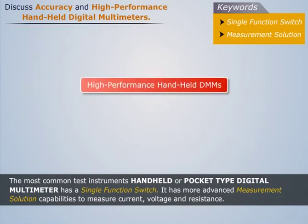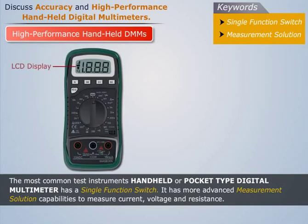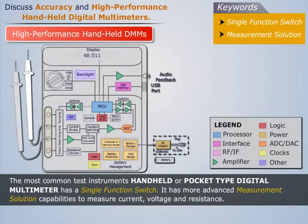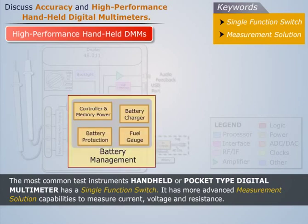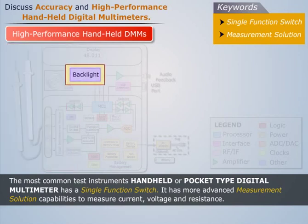Now let's discuss high-performance handheld digital multimeters. Handheld multimeters have more functions and better performance than other basic multimeters. Five system-level blocks are common to handheld digital multimeter designs: analog-to-digital conversion, MCU processor, battery management system, input switching and ranging system, and backlight.